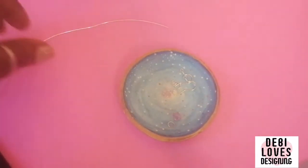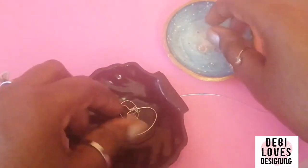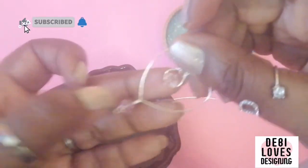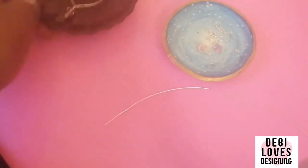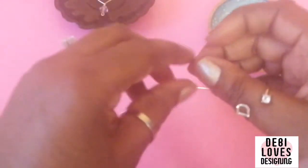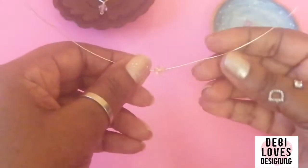Let's begin by picking up our 20 centimeter wire. If you're using a bead, thread it on now. I'm using two-color beads — one's a light pink and one's a darker pink. It looks white on camera but it's light pink. Pick up the bead and thread it on to the middle of the wire.